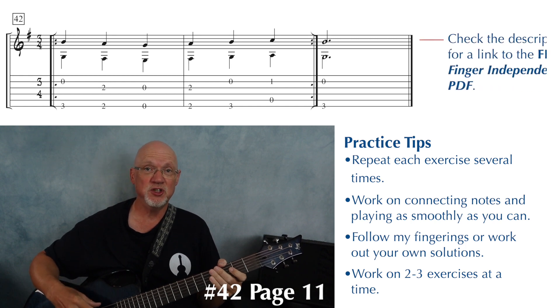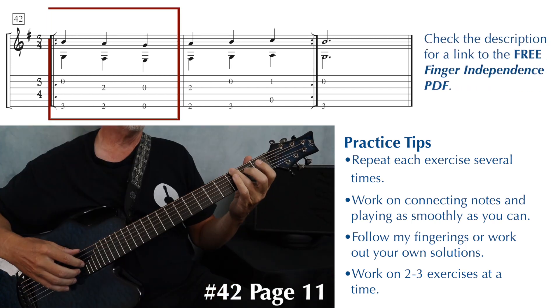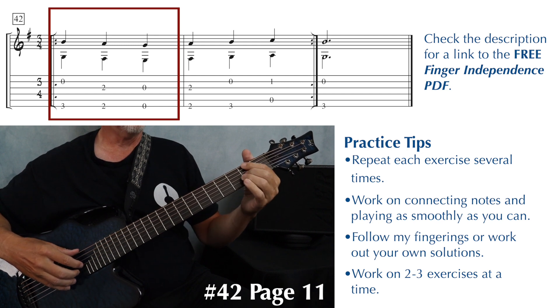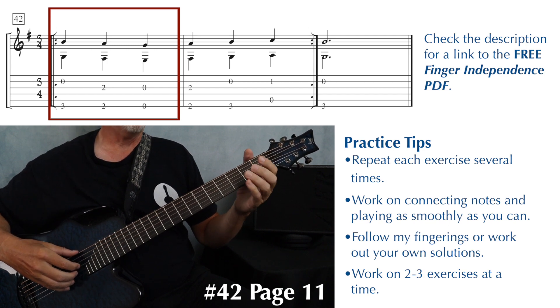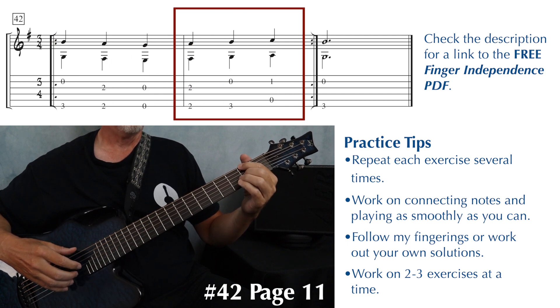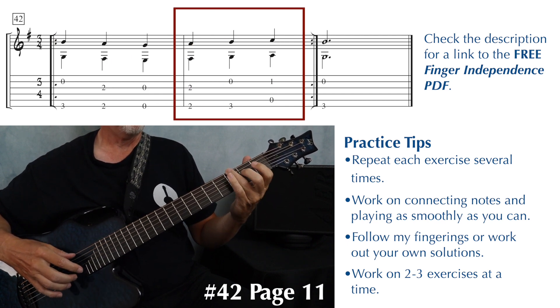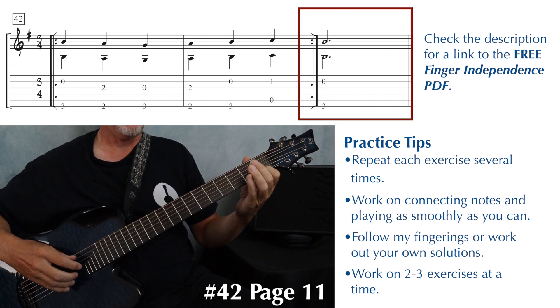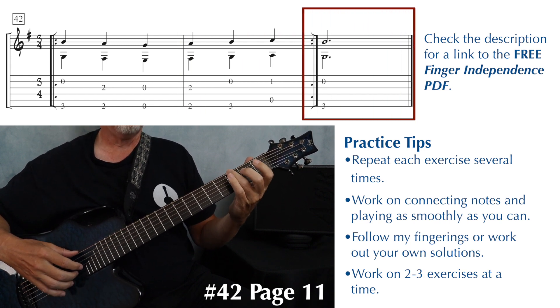Exercise 42 begins with the low G and an open B again — finger three on the low G and an open B. Finger one in the bass on the low F sharp and finger two on the A, then both voices open, back to finger one and two, three and open, open and one, and then ending with the low G and the open B again.